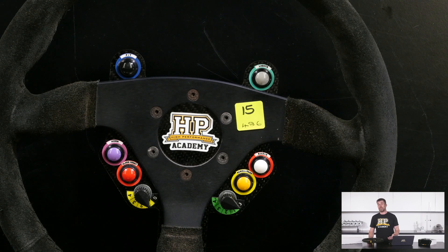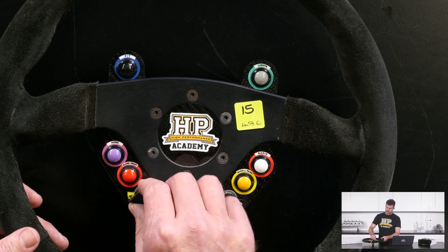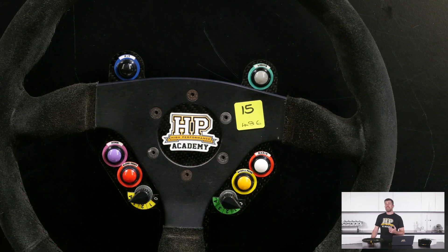Zero means that function is completely disabled, then one through to four. In position one we've got minimal traction control for a really dry track with lots of grip. And then if we dial right around to four, it's giving really aggressive traction control for something where there's a lot of standing water on the track.